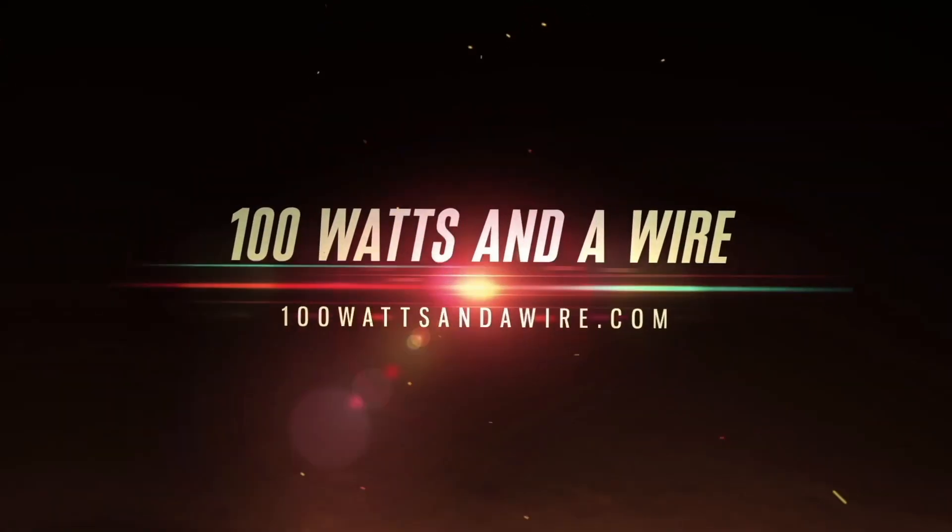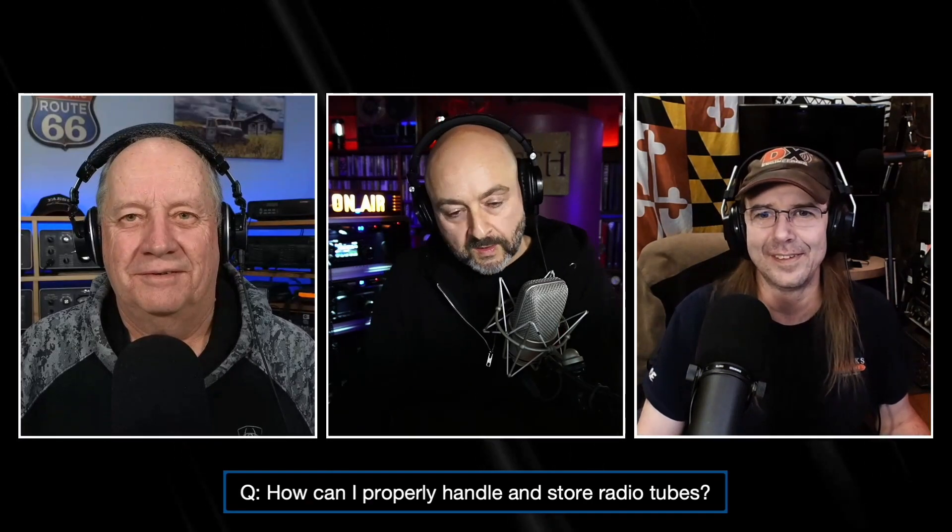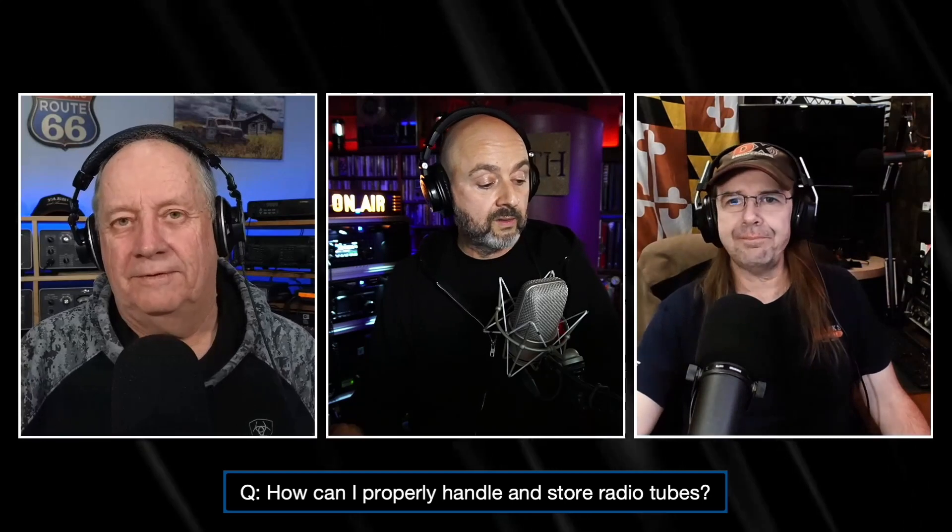This is 100 Watts and a Wire. Let's see what kind of questions we have. How can I properly handle and store radio tubes? That's an interesting question that came our way earlier this week. We're talking about boat anchors and your tubes in the radios. What do you think, Steve?